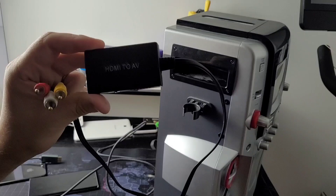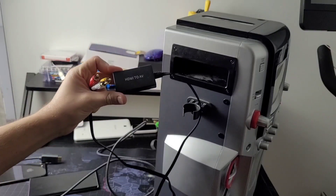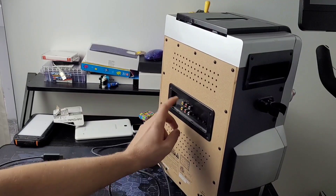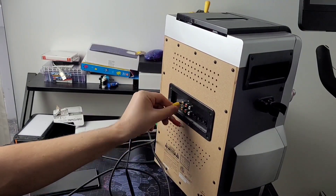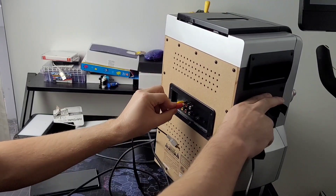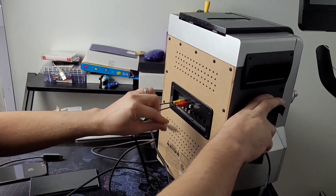The first thing you're going to need is an HDMI to AV converter. From there, you're going to get the AV cables from that and put it into the back of the AV ports on the back of the karaoke machine. Don't worry, I put all these accessories in the description below. Make sure those are snug.